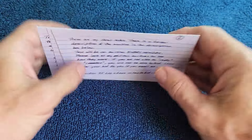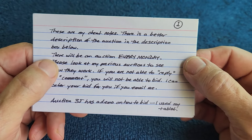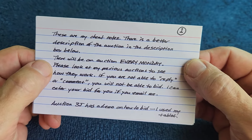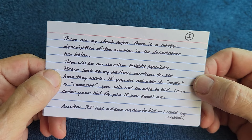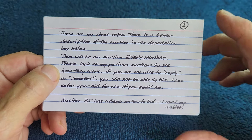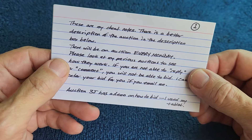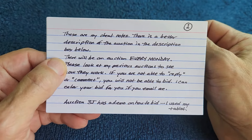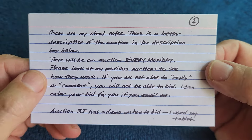These are my cheat notes — there's a better description of the auction in the description box below. There will be an auction every Monday no matter what — rain or shine, holiday or no holiday — always posted on Monday. Please look at my previous auctions to see how they work. If you are not able to comment, you will not be able to bid, though I can enter your bid for you if you email me. YouTube requires you to have a channel set up in order to comment, which may stop some people from participating.